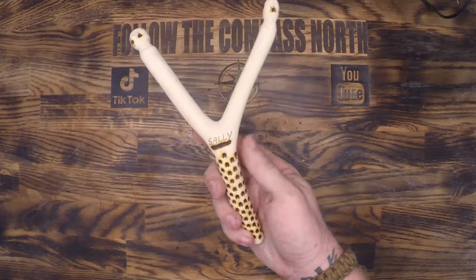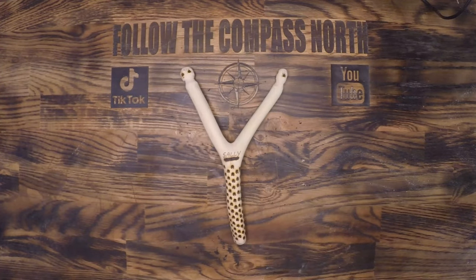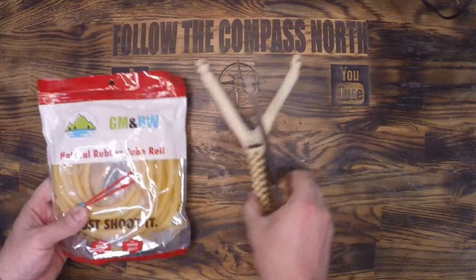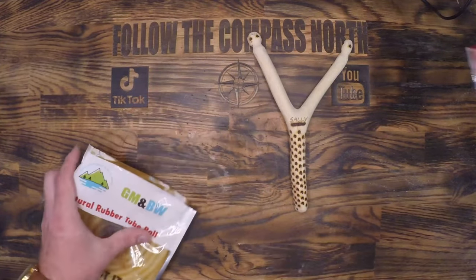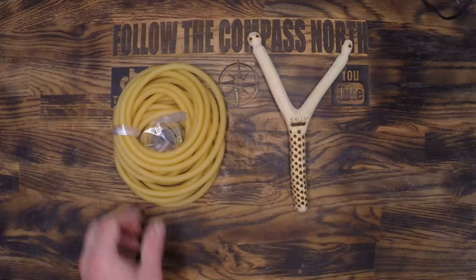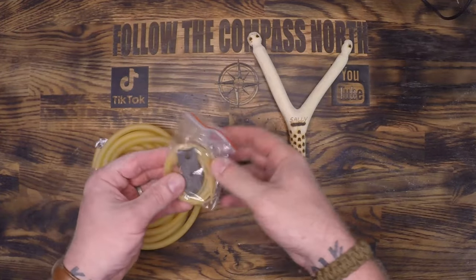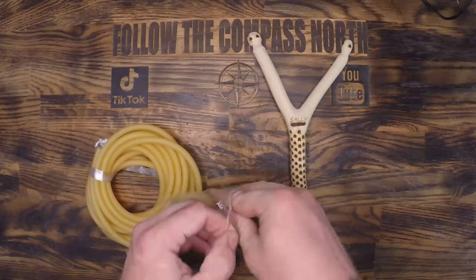If you have good enough vision to see "Sally" written into the side, that's not done with the wood burner — that's done with an xTool D1 laser engraver, which again, not sponsored. As for the surgical tubing, I literally just searched for it on Google, found one that had a picture of a slingshot on it, and it happened to have the little leather slings in the package itself, so that was a win — one less thing to build.